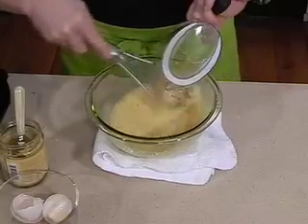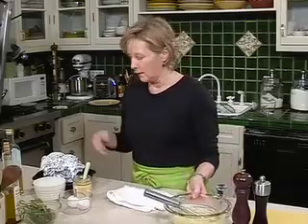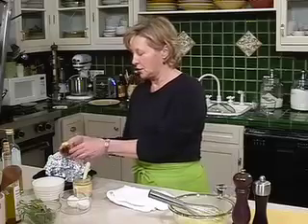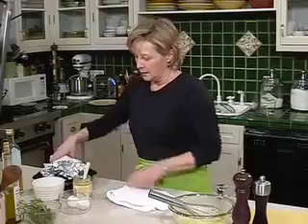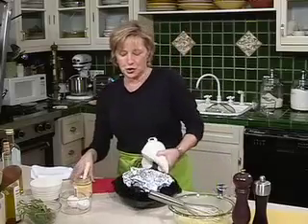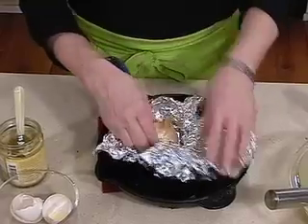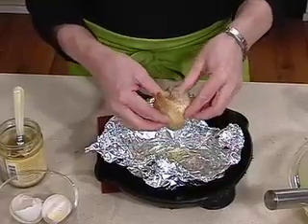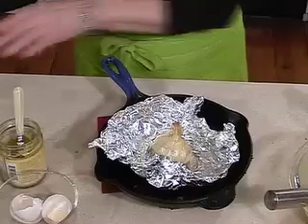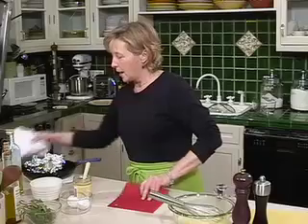Once all of your oil is incorporated, we're going to add the garlic. Our garlic has been in the oven roasting for about 40 minutes. You can tell when it's ready — literally your whole house will smell wonderful like roasted garlic. The garlic will also be really soft to the touch; you can tell when I squeeze it, it's very soft. You want to let the garlic cool a little bit, because if you add it when it's too hot, it'll cause your sauce to break.